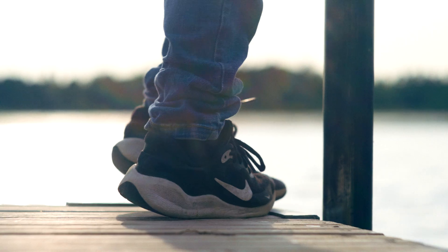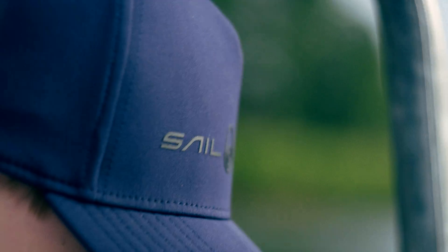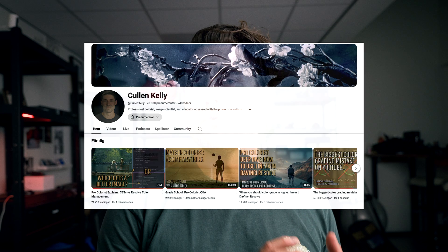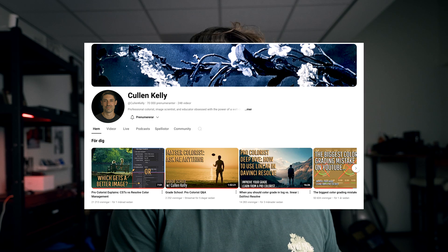Welcome back — sorry the office looks like a mess, we've been filming all day. I wanted to make a quick video to say hi and show you a new plugin from Colin Kelly called Contour. Colin Kelly is a colorist working with many big companies, and he has a big YouTube channel called Grade School. He also has Colorist Accelerator programs. This is a look development plugin that will be available to the public in about a week.